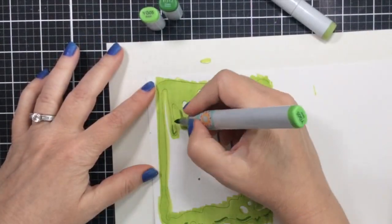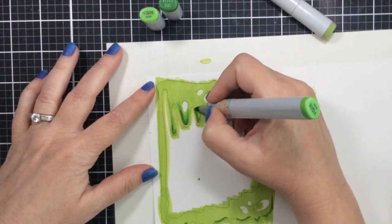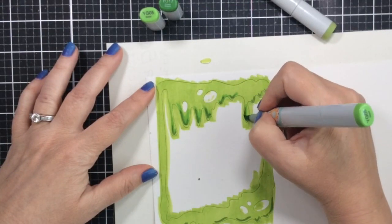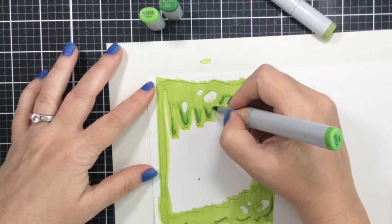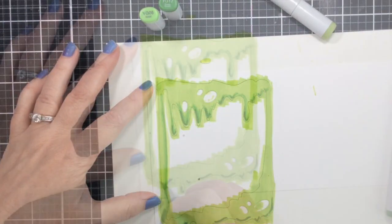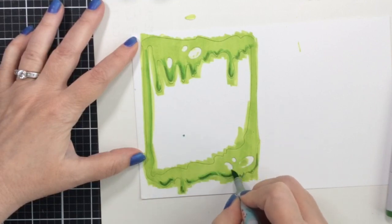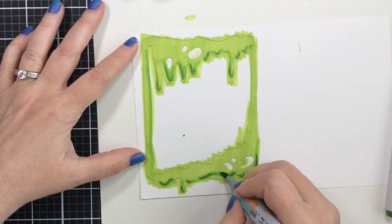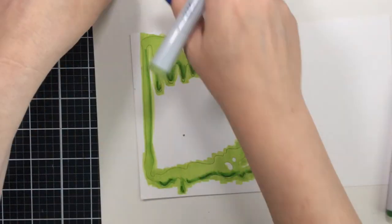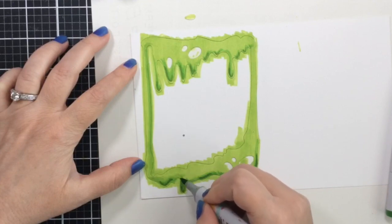I started out thinking I was going to color these drips with purple, but then I thought it might just look like grape jelly, and grape jelly bats sounded kind of weird to me. So that's why I stuck with this green - it's kind of a slime green. I think it's a really great color combination for Halloween cards. As I finish blending those out I'm just going to keep adding more color until it looks the way I want it - just a little extra dimensional. This is such an easy way to add a little extra something to your cards.